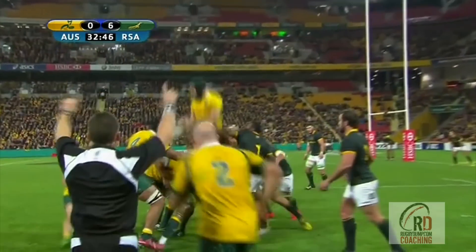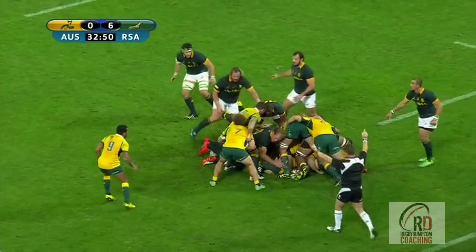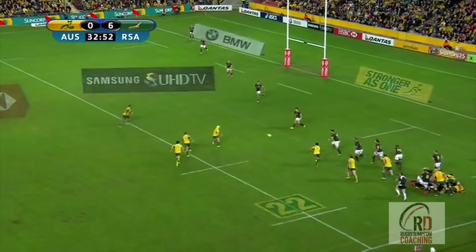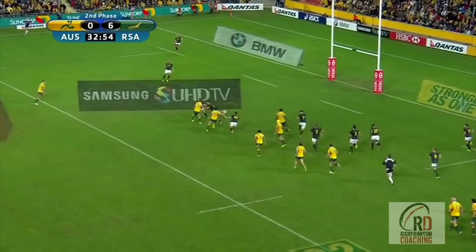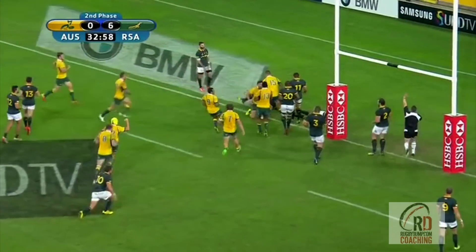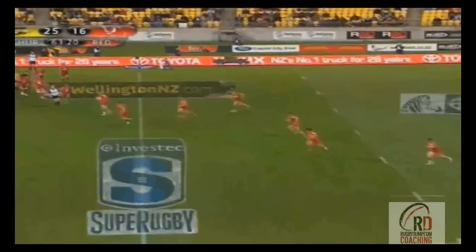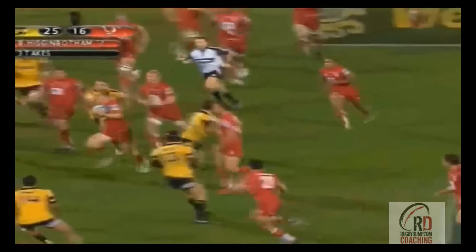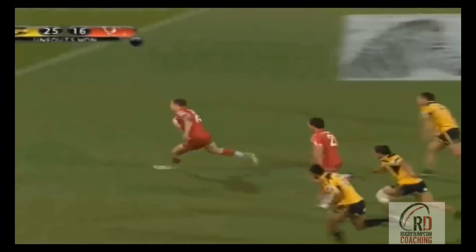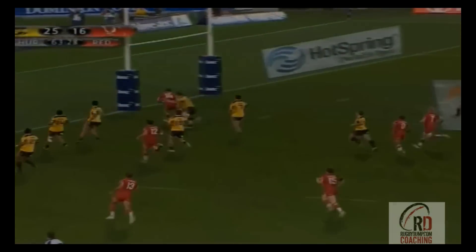While it looks complicated it's actually incredibly simple. The first thing we should note is that this is not a unique strike move, but something that has actually been used to exploit the South African midfield before. As we see here, Adam Ashley Cooper scored a great try against South Africa in the Rugby Championship — it's identical in every way, just off the other hand. It's also a move the Queensland Reds have been using for a few seasons, as we can see here with this brilliant try against the Hurricanes back in 2011 by Lachie Turner.